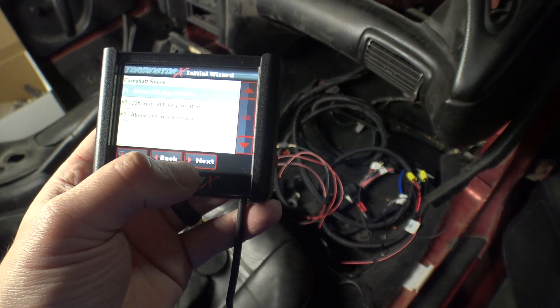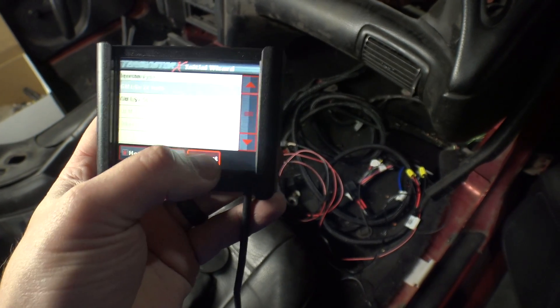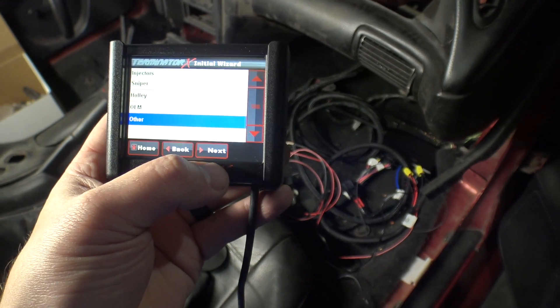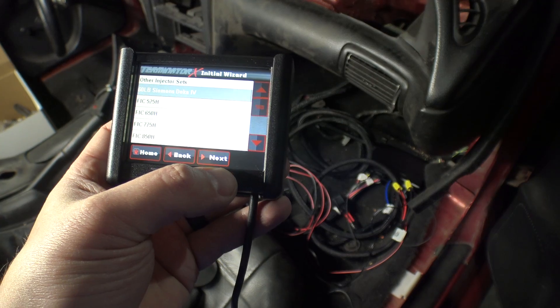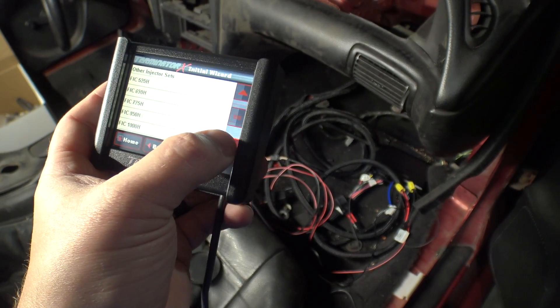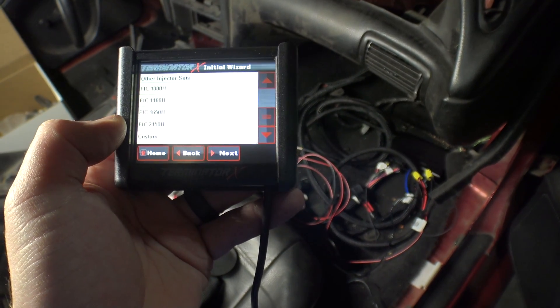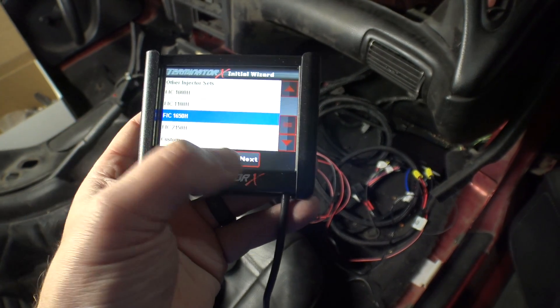The cam is below 235, so we'll just choose that. 24 tooth. Next. Injectors - other. That's where I might have to do the dial-in to set up. So, Siemens DECA 60s, FIC 850s. Oh, it has FIC data in here already - interesting. I have 1500 snake eaters, so we'll choose FIC 1650s.